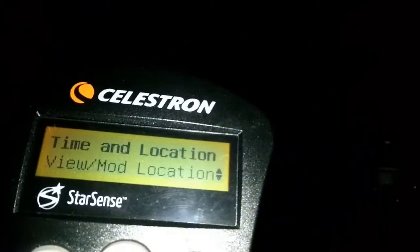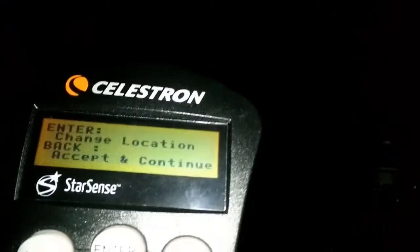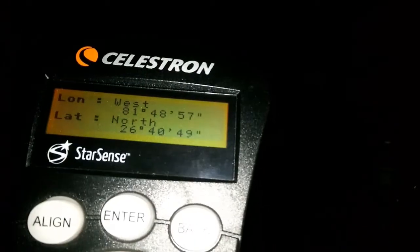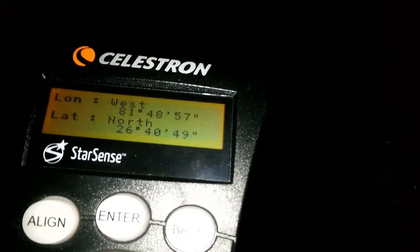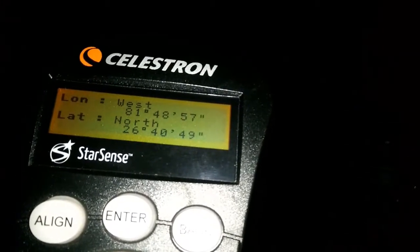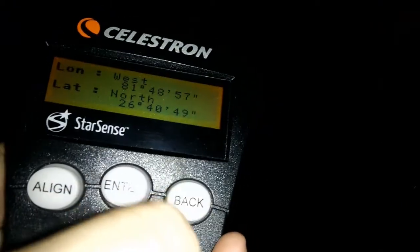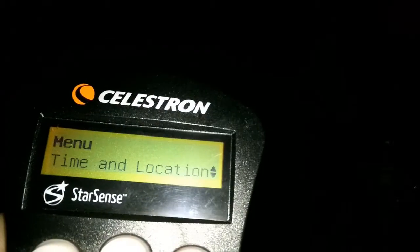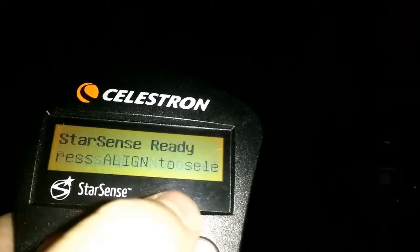Then we need to check the location and make sure that the GPS coordinates for our city or where we are is correct. As you can see here, the latitude and longitude is what I have. If you need to make corrections, the same thing — you hit the enter button and this will allow you to change the settings in there for that.